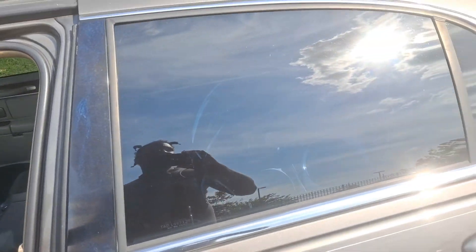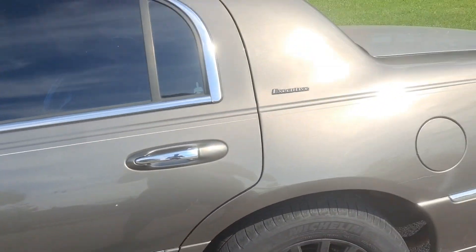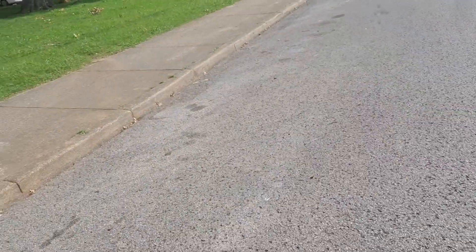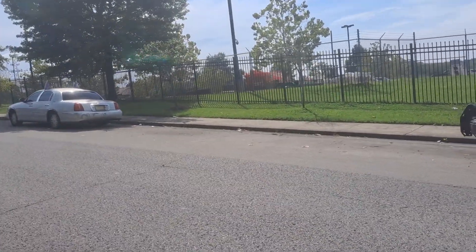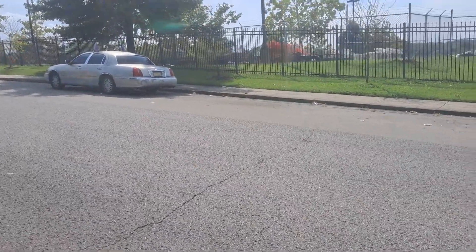We'll be pulling up later on today, gonna do a little work on the white Lincoln, get them all nice and taken care of. As y'all can see, the Black Panther is gone temporarily — she's in the shop getting painted. We got a cool little Black Panther thing we're gonna do for it.